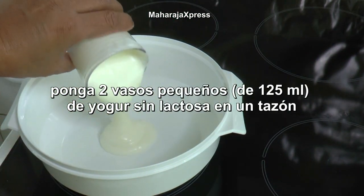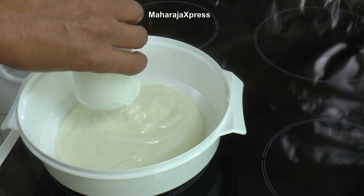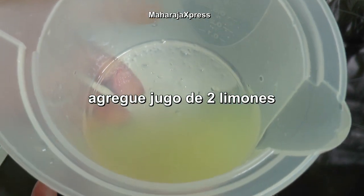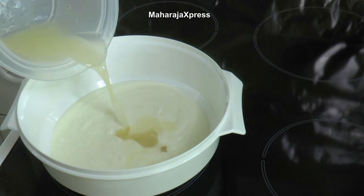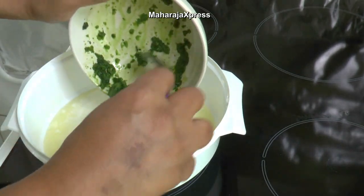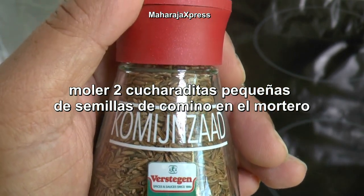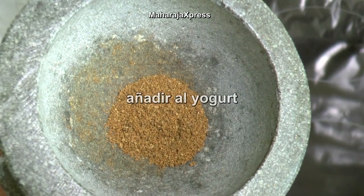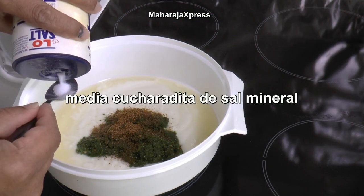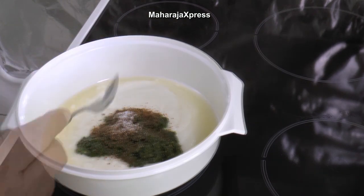Put two small glasses of lactose-free yogurt in the bowl. Add the juice of two lemons. Add two small teaspoons of cumin seeds, finely ground in the mortar. Add to the yogurt. Half a small teaspoon of mineral salt. Mix everything together.